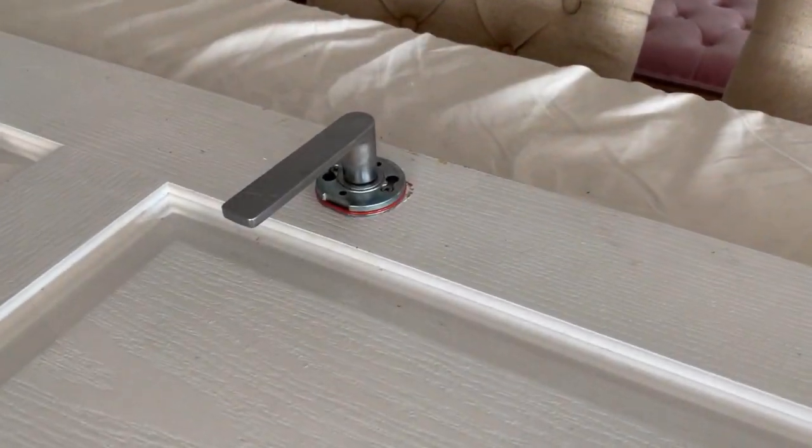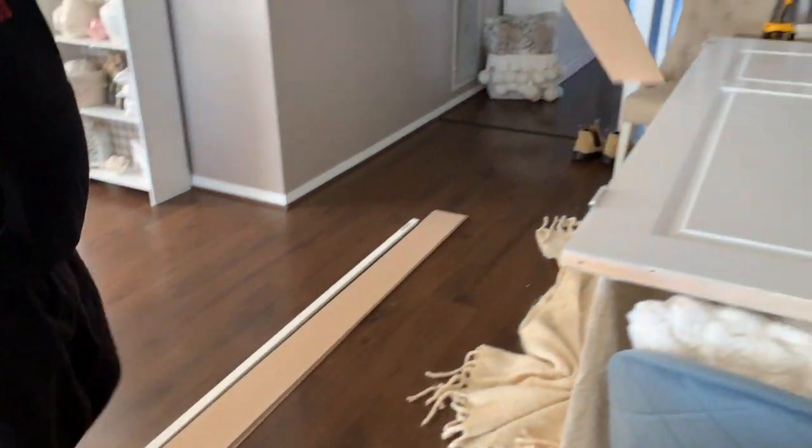The first thing hubby did was remove the old door handle, and then off camera we gave the entire door a light sanding.